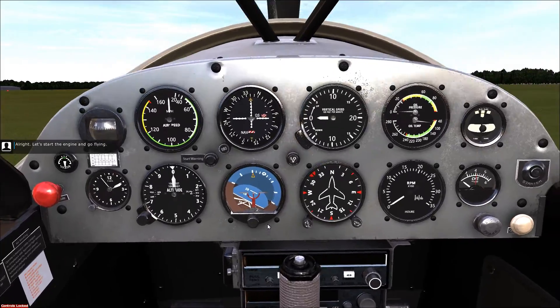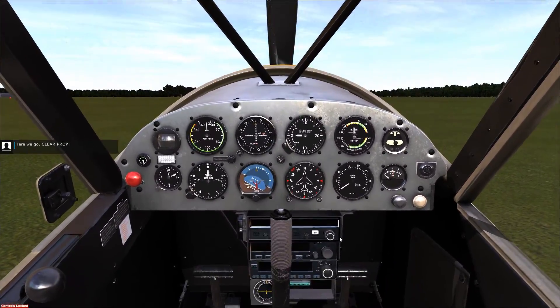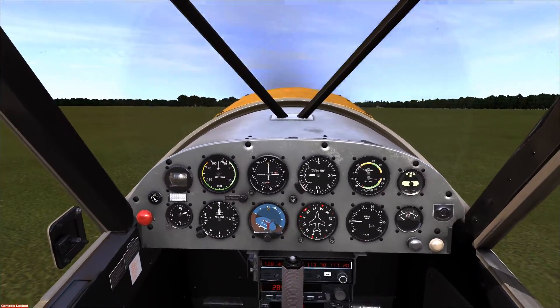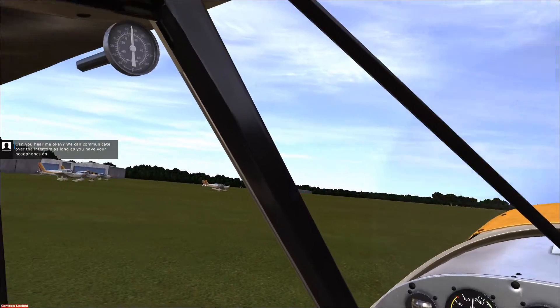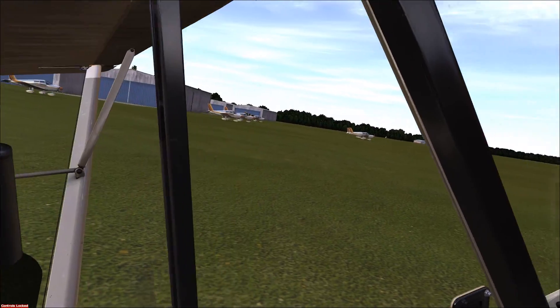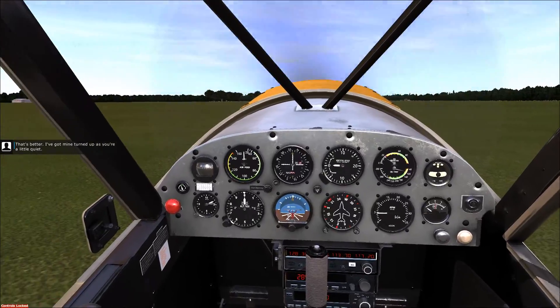All right, let's start the engine and go flying. Here we go. Clear prop! Can you hear me okay? We can communicate over the intercom as long as you have your headphones on. That's better — I've got mine turned up as you're a little quiet.